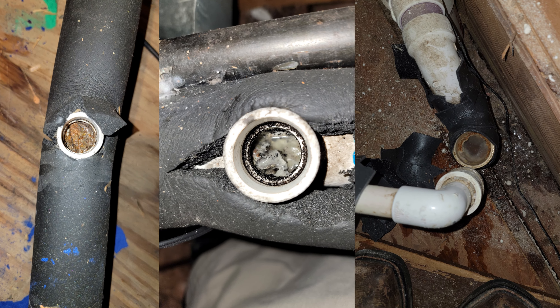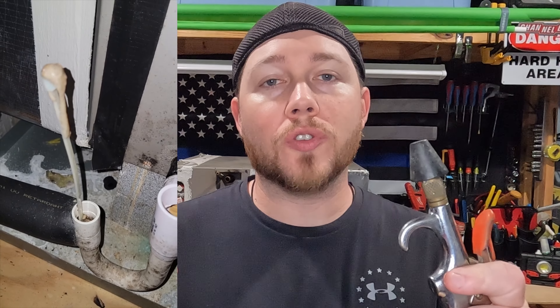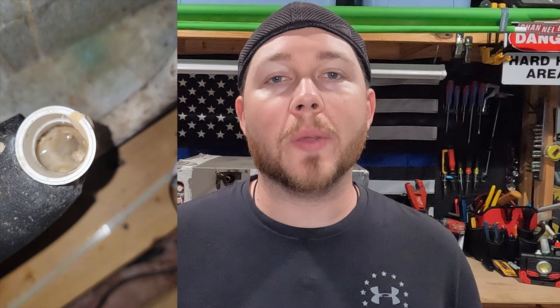Your drain line is something that you never think about, but when it backs up it could cause massive ceiling damage. Today I'm going to show you how to flush your drain line so that you can get your system back up and running and get your family cooled again.